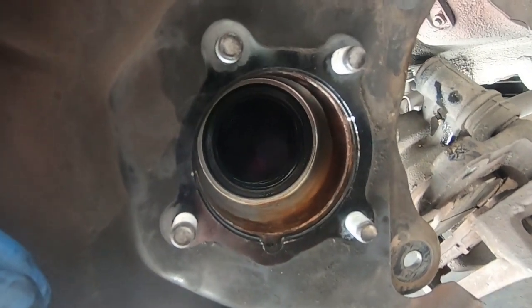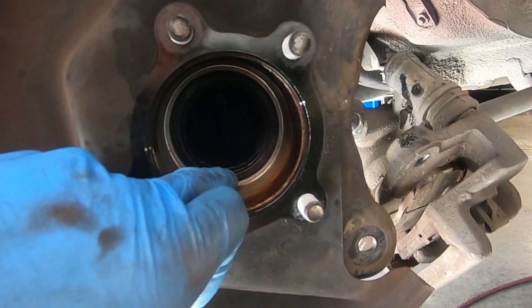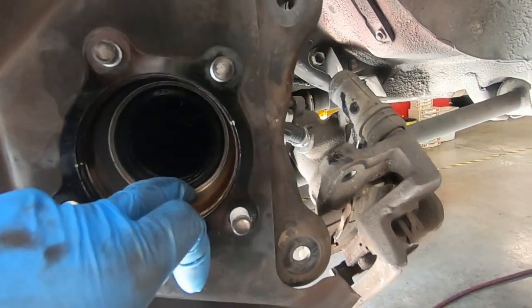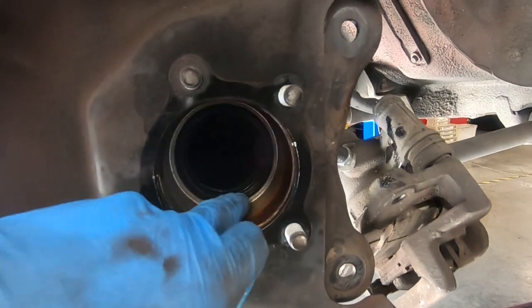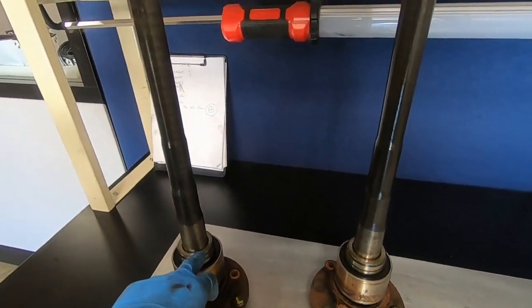The new axle seal is installed. You can see where it rests on this outer ring. Ideally get a piece of pipe where the ID matches the size of the seal and the OD can contact the outer part of the rear axle. There's a lip right there — as long as you drive it flush with that lip on the rear axle housing you should be fine. The OD of the axle seal is 65mm, so a pipe with about 65mm ID and maybe 68mm OD would make a good install tool.